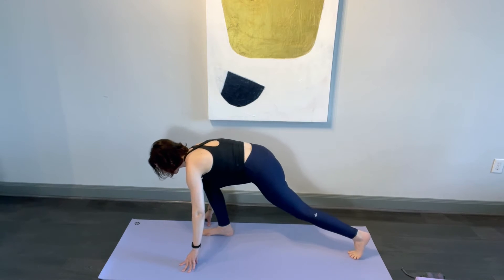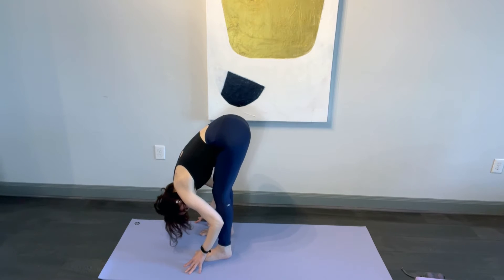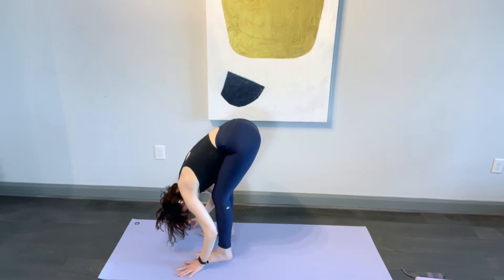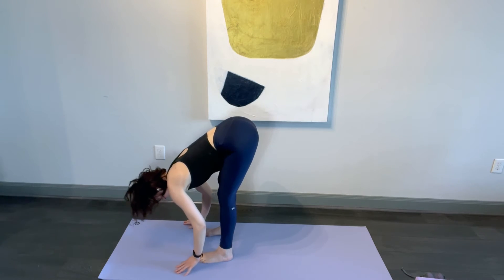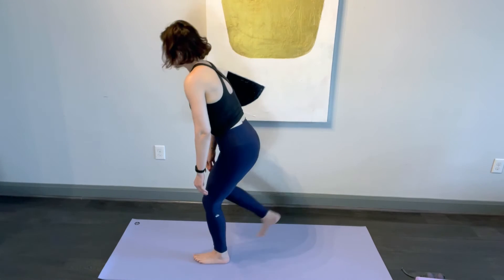Do that one more time — pull it in, lift the tailbone up toward the ceiling into a forward fold. Keep your knees bent enough to allow the ribs to rest on your thighs. Nice slow smooth breath. Now sink your feet into the floor, then press your feet into the floor, and come up with a straight spine without rolling. And do side two.